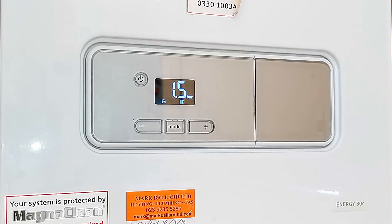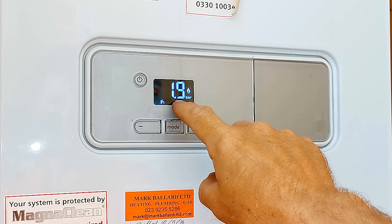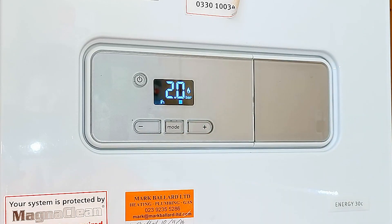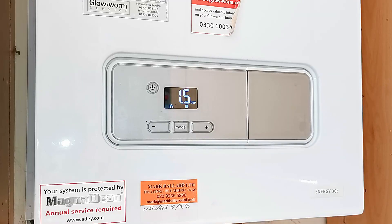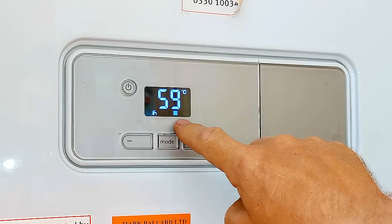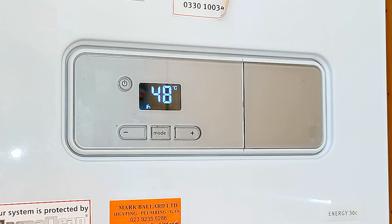Now all that's left to do is check it's working properly. I turn the hot tap on - you can see the tap symbol is flashing, the flame has come on, and the pressure has jumped right up to 2 bar, which is 0.5 of a bar higher than it was. That indicates the pressure sensor is working well - it's detecting that the pump is running, and that's how you should see the display change when running your central heating or hot water. I also check the central heating: the radiator symbol is flashing in the display, the flame is on, and it's heating up the central heating.